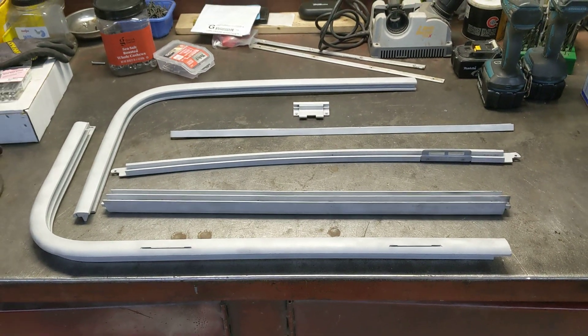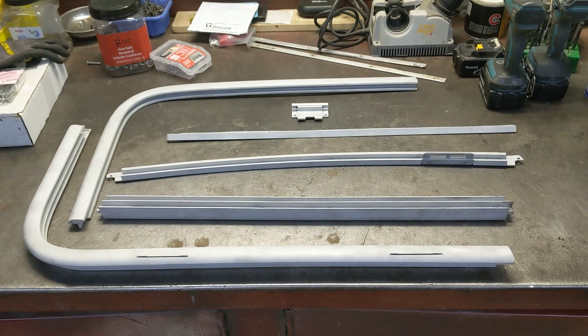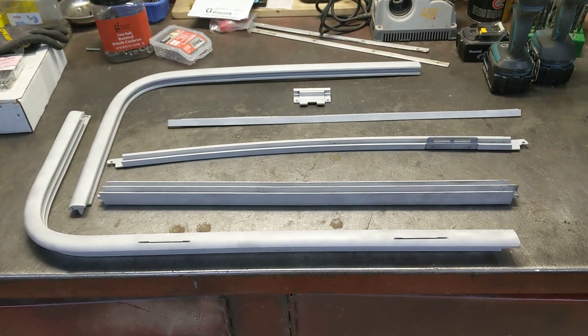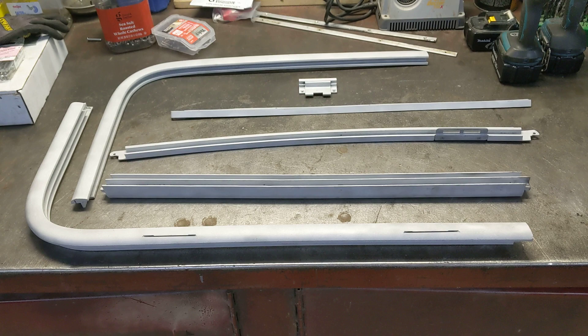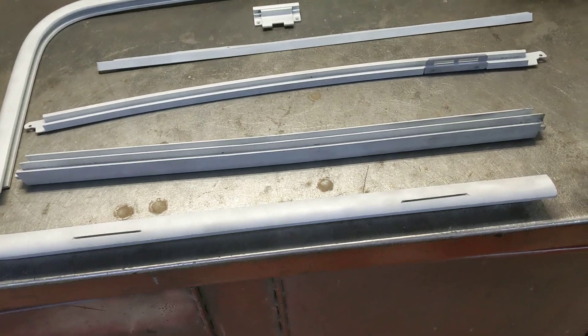Hey everybody, Mike again with the 1974 GMC Motorhome. There are all the pieces of that front window, sandblasted and cleaned up. I'll have to get some etching primer and some good paint and we'll go from there.